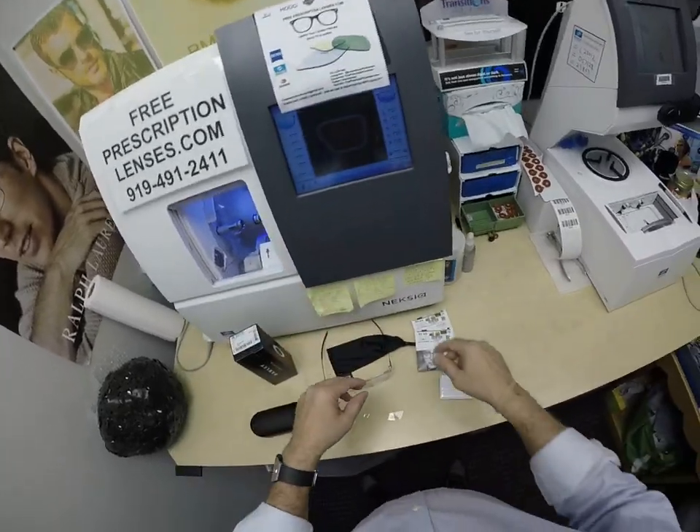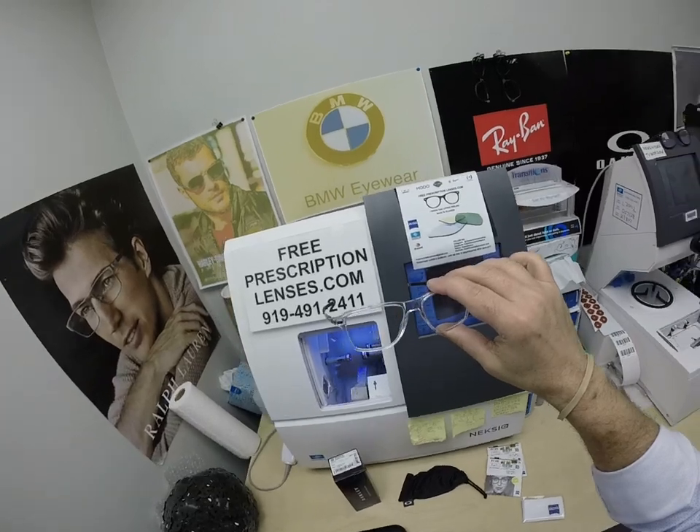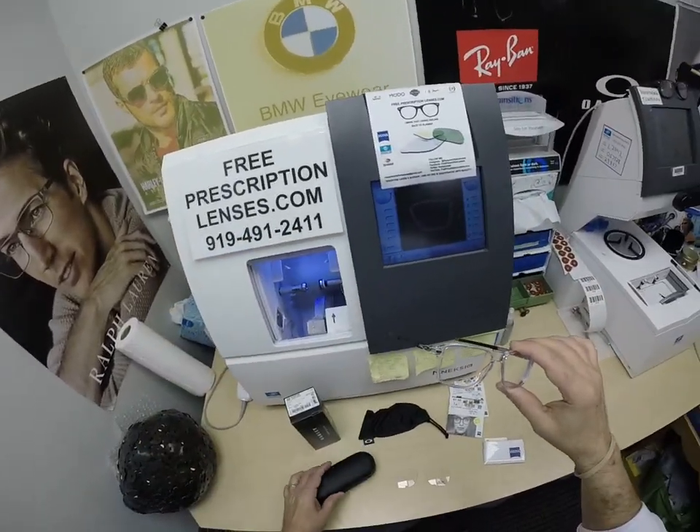He's going to get the Zeiss cleaning cloth, my premium microfiber cloth, and of course the Oakley one. And instructions — not only how to care for your frame and lenses, but how to clean all three cloths and the case, so it too will last you for years.